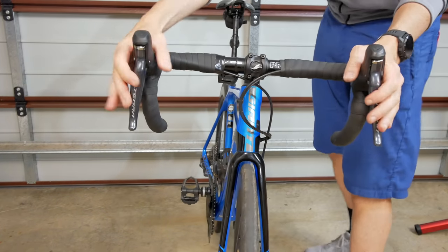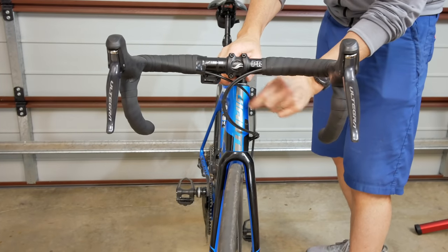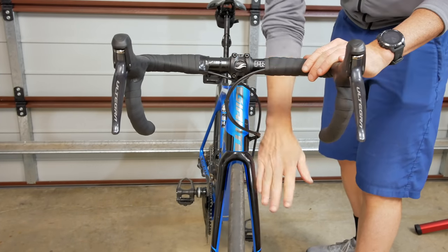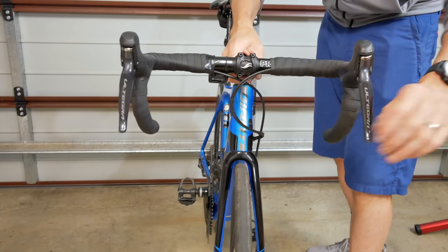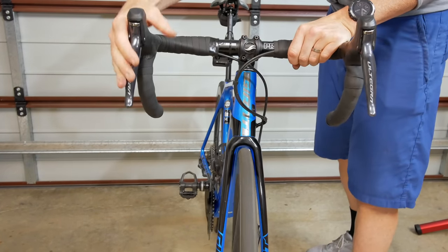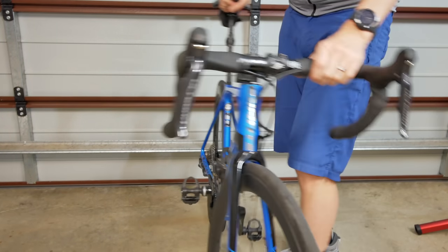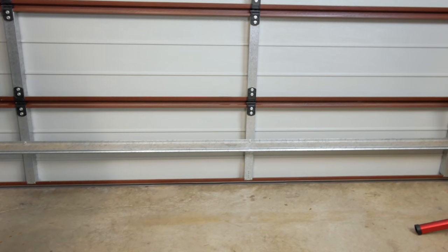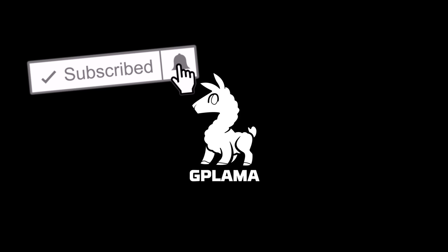From the front here it looks a lot better than when we first started. But now it's got me thinking — I really need to shrink wrap that other brake hose and the Di2 cable down to the back. With that we'll call it a day. I'll put links in the video description to all the tools I've used in this video, so if you're looking at doing something similar you'll be good to go. As always, thanks for watching.